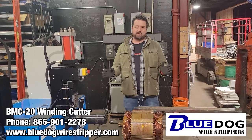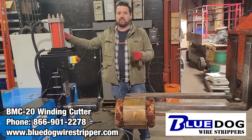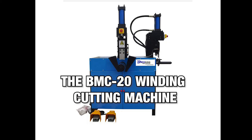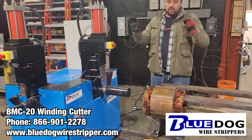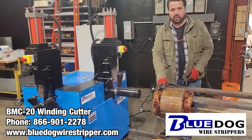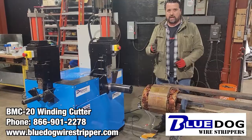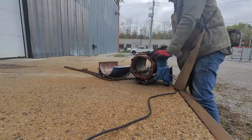Hey everyone, Joe Williams here from Blue Dog Wire Strippers. Today I wanted to show you our BMC 20 winding cutting machine. This is a scrap stator right here — we've already gone ahead and removed the casing from it with grinders. I filmed the video of us doing that; you can check it out in the links below.